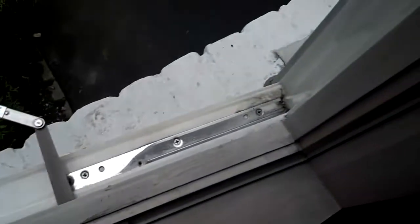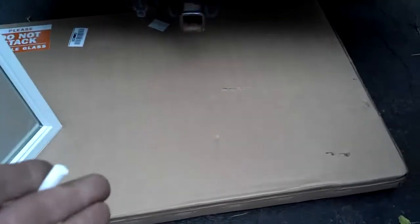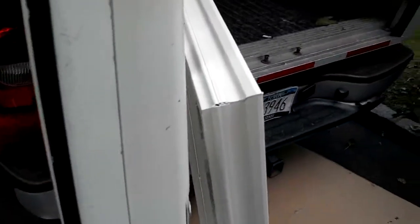Everything is starting to look really good. Here's the new Anderson sash — I just took it out of the box; it was double-boxed with styrofoam corner pieces. It has some protective plastic that we'll peel off after we're done. Basically what we have to do is put the old hardware on it, because they don't give you hardware. You take the top sliding hinge, the bottom sliding hinge, the two latches, and the keeper — it's about 20 screws and we're done.